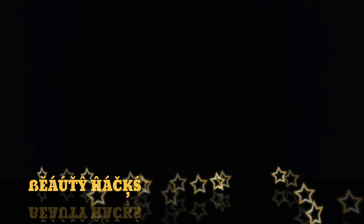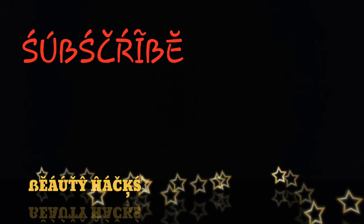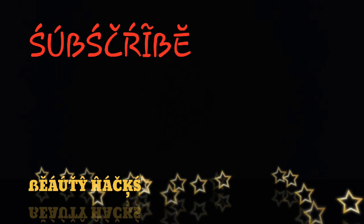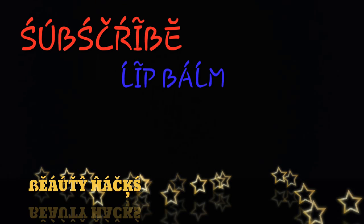Hello dear friends, you are watching my channel Beauty Hacks. Subscribe to my channel for more amazing and shocking beauty hacks for lazy girls and makeup lovers. Today I will show you how to make an original lip balm.